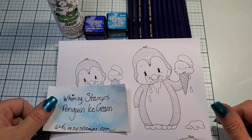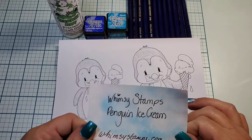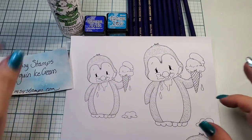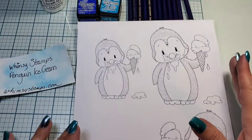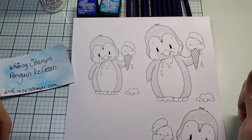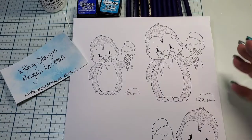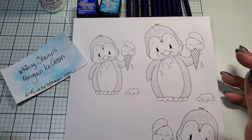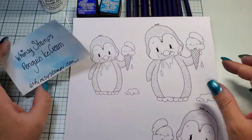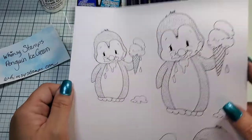Today I have a Whimsy Stamps Penguin Ice Cream. You can go to whimsystamps.com to grab your digital download. It's another digital download for me. I wanted to join the ice cream hop but I didn't have any ice cream stamps and didn't want to wait for one to arrive in the mail, so I found something digital. I went to Whimsy Stamps because I know they have beautiful digital images, and sure enough, they have penguin ice cream.